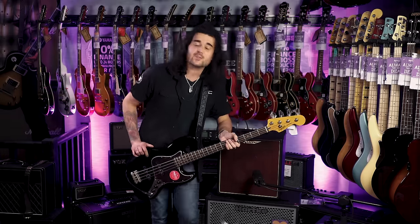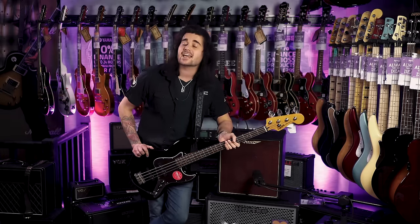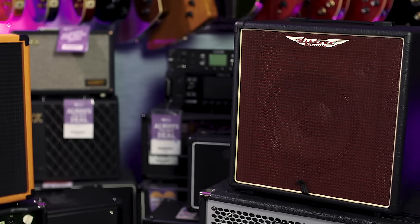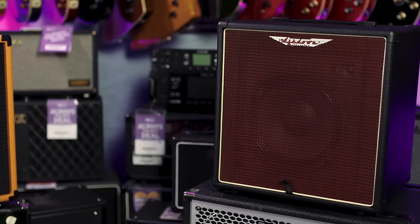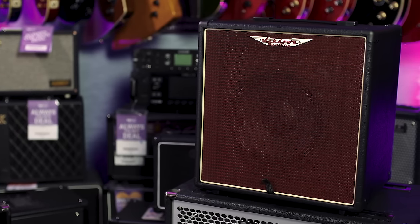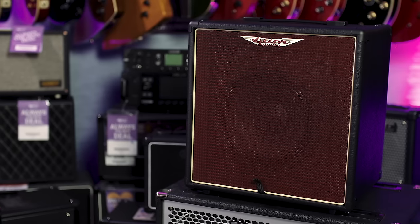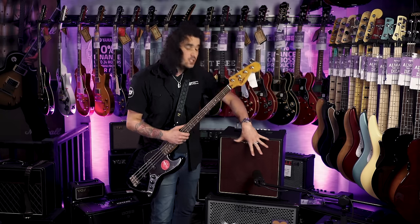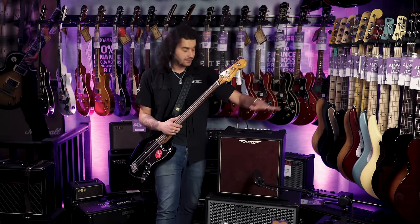This is the Ashdown AAA 6010T — 60 watts, 10-inch speaker, perfect for the home or stage. A lot of the AAA stuff by Ashdown is great from home to stage, and I believe this is the smallest one they do with a DI out. 60 watts doesn't sound a lot in bass terms, but this guy packs one hell of a punch through a beautifully engineered 10-inch speaker.